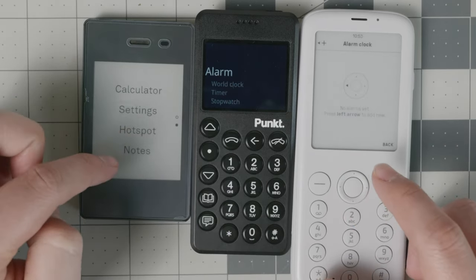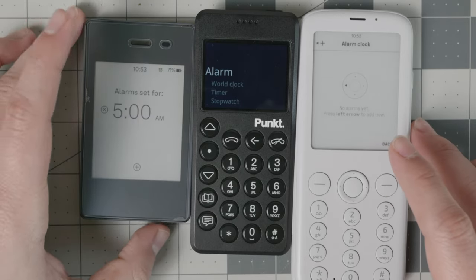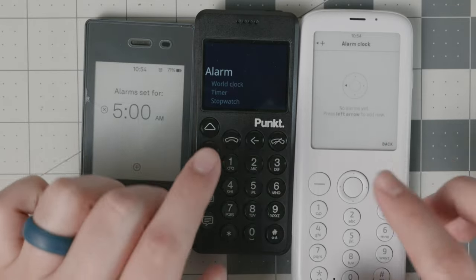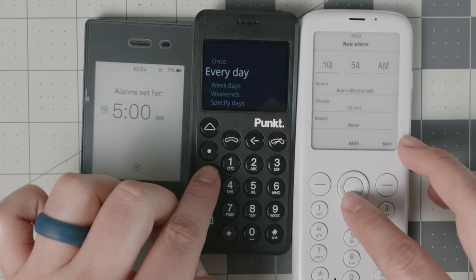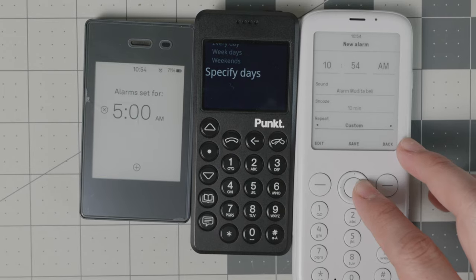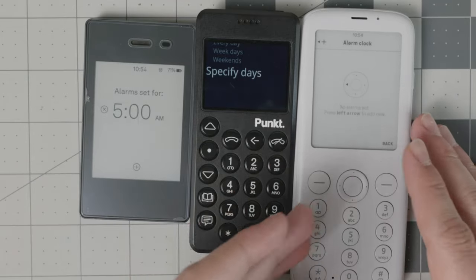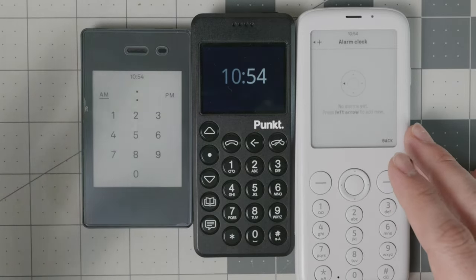For alarms, the Light Phone 2 is simple — it lets you set an alarm for one day at a time, so you have to reactivate it every day. The Mudita Pure and the Pong 10 P02 have more functionality: you can set an alarm to repeat once, every day, on weekdays, on weekends, or on specified custom days, letting you choose exactly which days you want it.